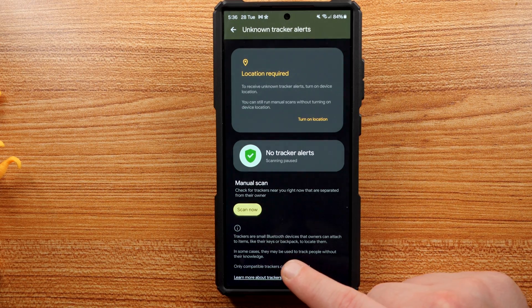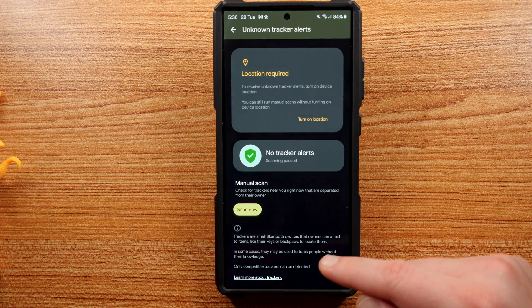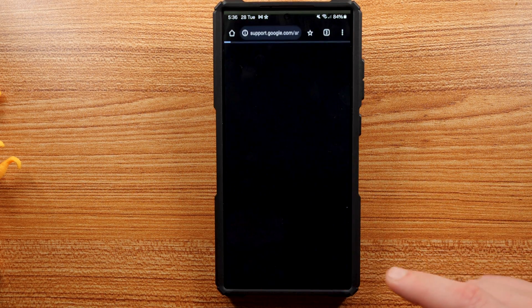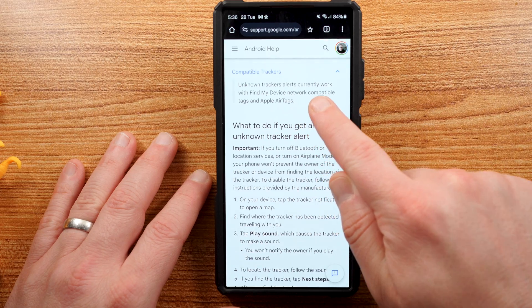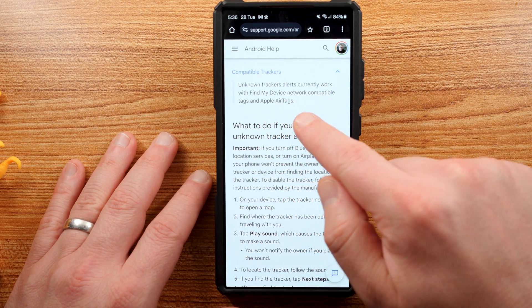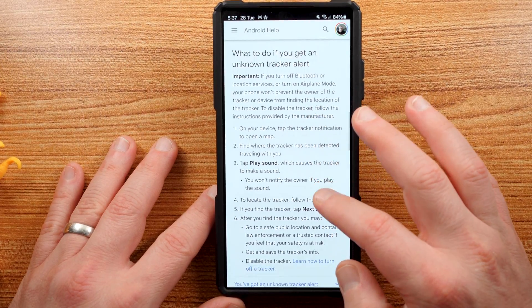Down here it explains that trackers are small Bluetooth devices that owners can attach to items like keys or a backpack, and in some cases they may be used for tracking without the person's knowledge. Only compatible trackers can be detected. The screen tells you that unknown tracker alerts currently work with Find My Device network-compatible tags and Apple AirTags — so this will detect Apple AirTags moving with you, not only Android ones. Just keep that in mind.